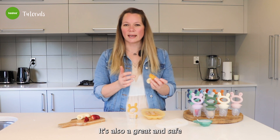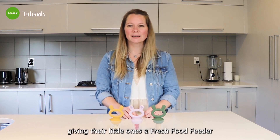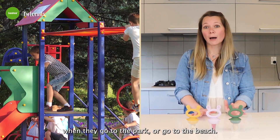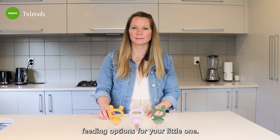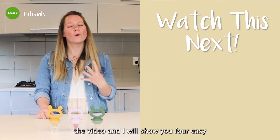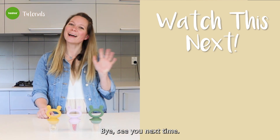It's also a great and safe way to introduce new flavors to your little one. We've seen a lot of moms giving their little ones a fresh fruit feeder when they're out and about — when they go for a walk, to the park, or to the beach. If you find it hard finding safe feeding options for your little one, click the video and I will show you four easy and convenient ways of feeding your baby on the go. Bye, see you next time.